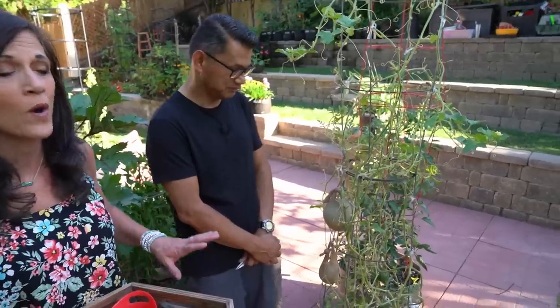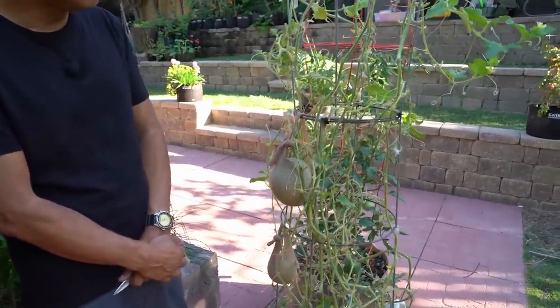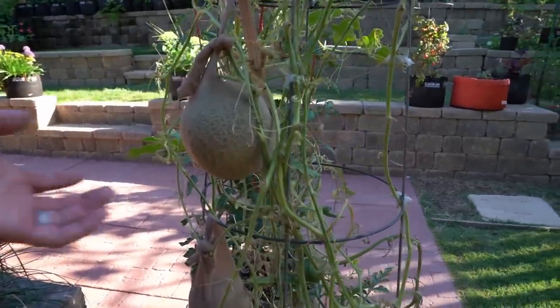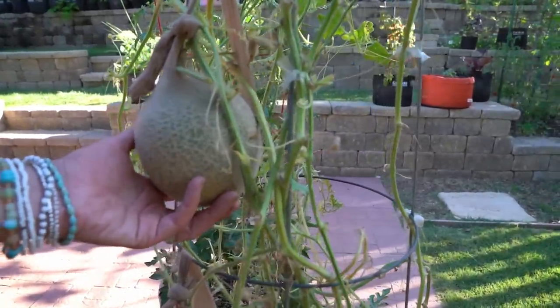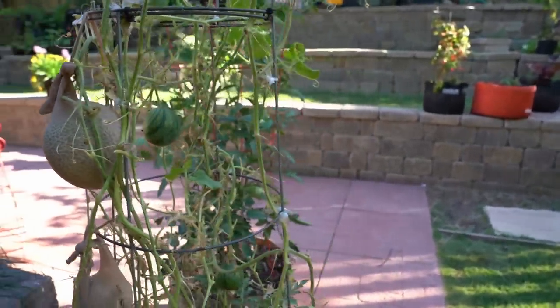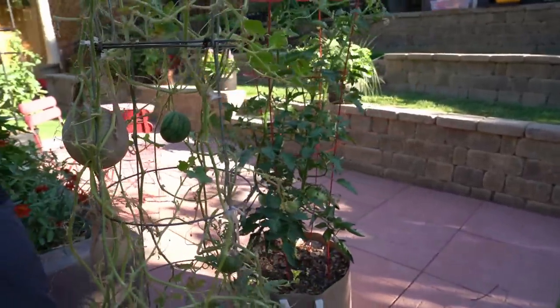I've got to show you guys the cantaloupe and watermelon here. The plant unfortunately is not looking too good — it had a bout of powdery mildew so I had to trim off a bunch of leaves. But these melons are getting ready to harvest, so make sure you subscribe. We'll be doing a harvest video very soon on the cantaloupe and watermelons — one of my very favorite things to grow.